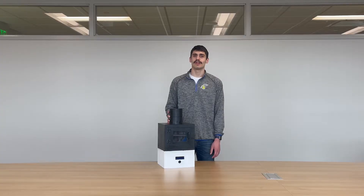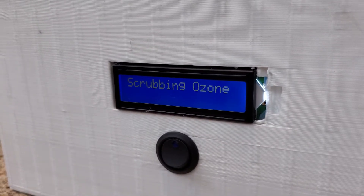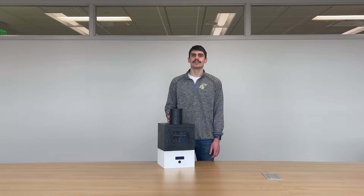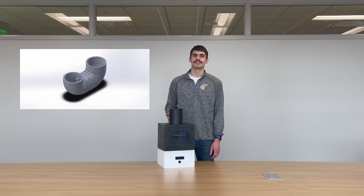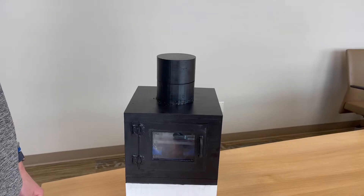The next step is to dissipate all of that ozone so that it's down to a safe level. This is done by circulating the ozone through our manganese dioxide tube. The manganese dioxide works as a catalyst, which speeds up the reaction of changing the ozone back into oxygen gas, which is safe for humans.